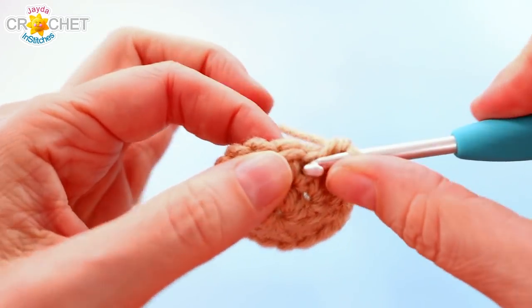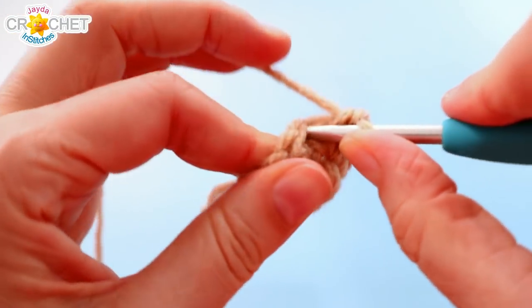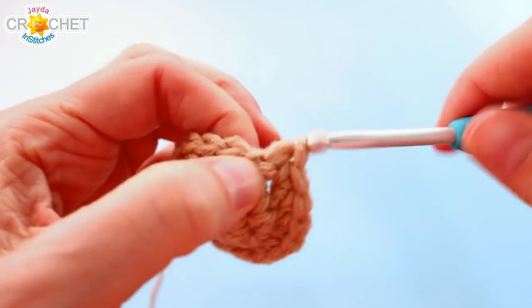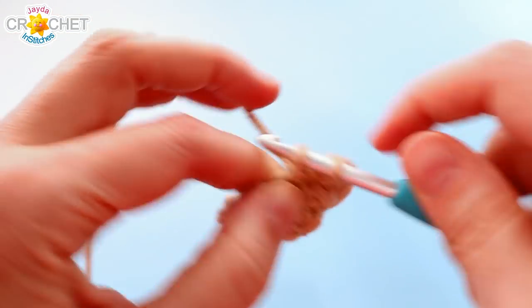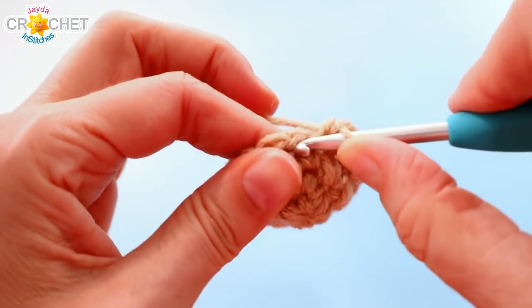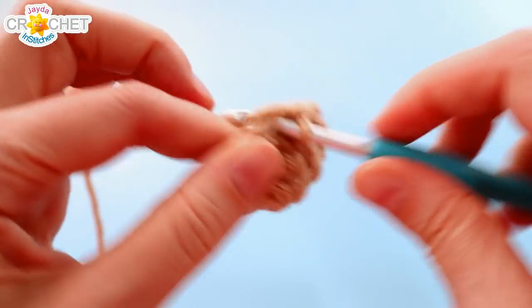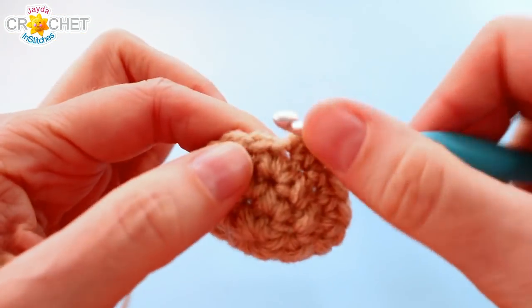For rows four through nine you're just going to single crochet in each stitch all the way around. So each of those rows will have eighteen stitches — no more increasing and no decreasing yet. There's no joining of rows; you just keep single crocheting in each stitch around and around until you have nine rows total.